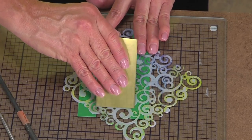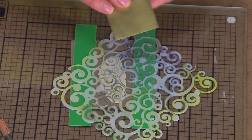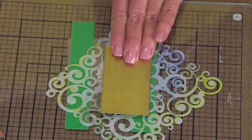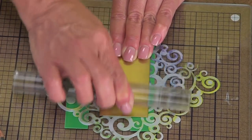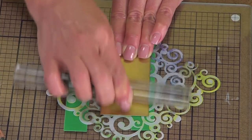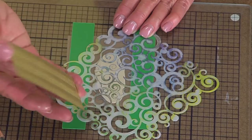Now, if I did it well — kind of well — but because this is so forgiving, if it didn't turn out, it's not like you're going to notice. You can even do it more like a burnishing instead of rolling, because the metal is so stiff. You really just have to kind of make it work.